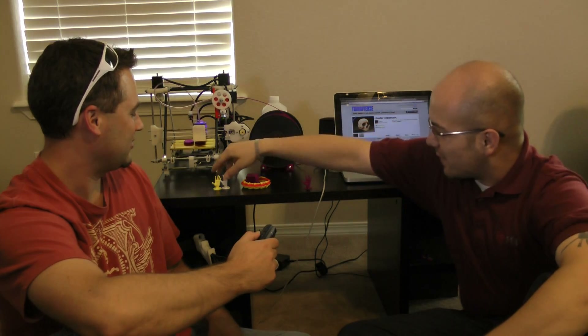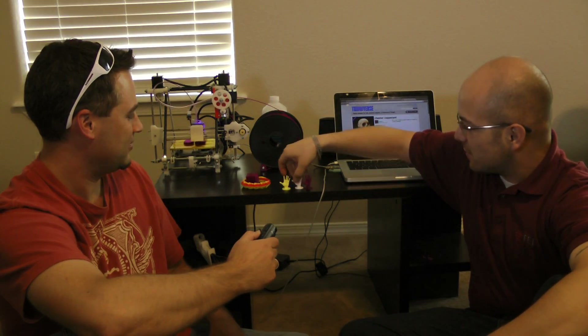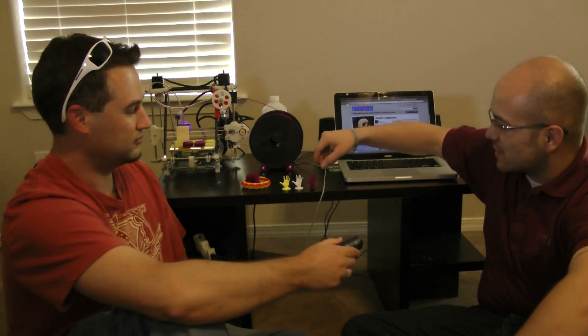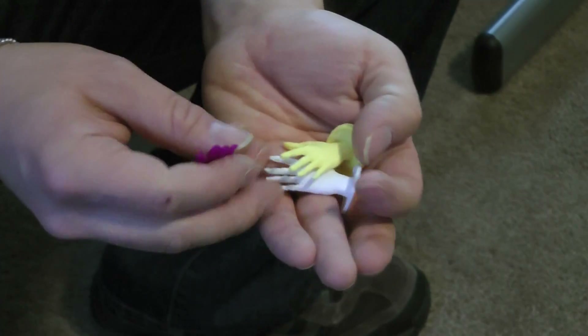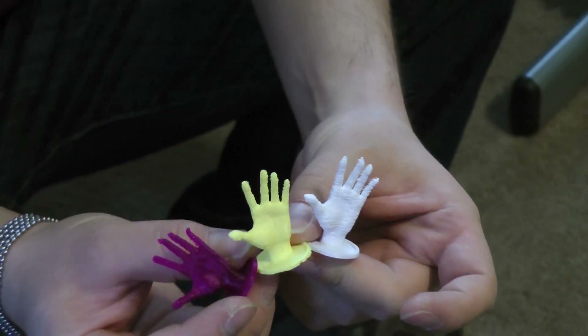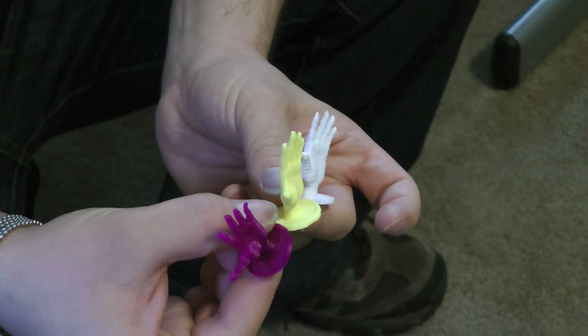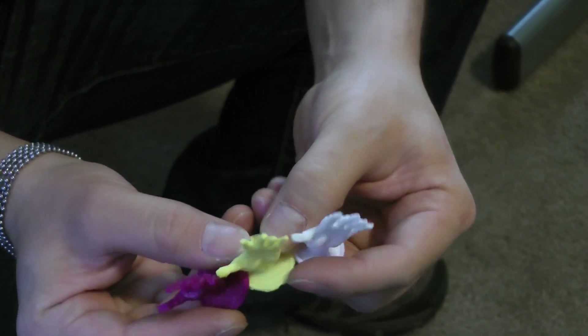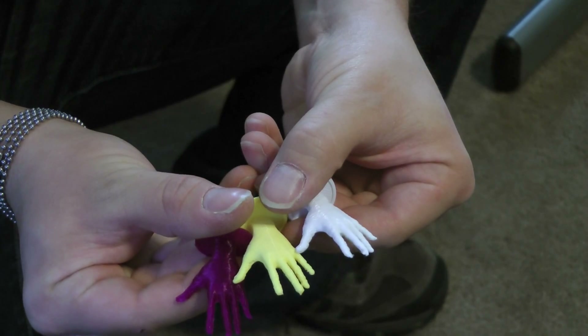Here we've got three different hands. I had three different plastics — all three are PLA, but purple, white, and yellow — and I wanted to test out what the differences were between the plastics as far as temperatures and so forth. The purple one really came out a lot better than the white one, but the yellow one really shows a lot of detail. The white one looks like a mummy hand, kind of like strips of bandages falling off of it.